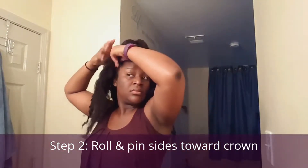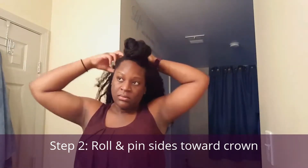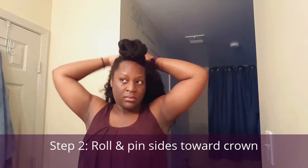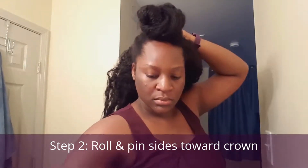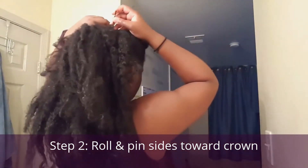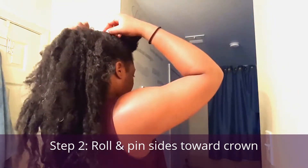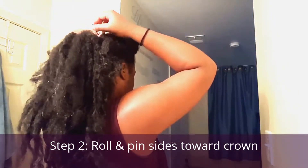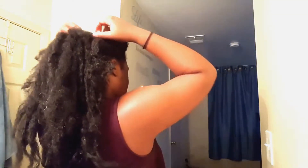Now I'm going to go ahead and roll the sides of my hair towards the top of my crown and pin them down using a bobby pin. I'm using a bobby pin that clamps down because it will actually hold my hair in place. So I'm going to go ahead and clamp down that one side, and I'm going to follow suit on the opposite side.